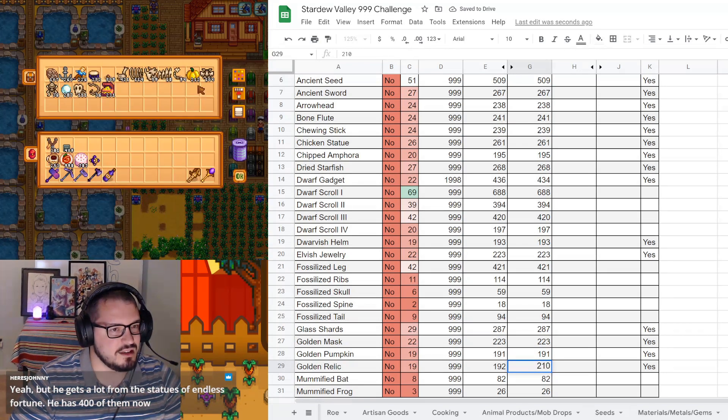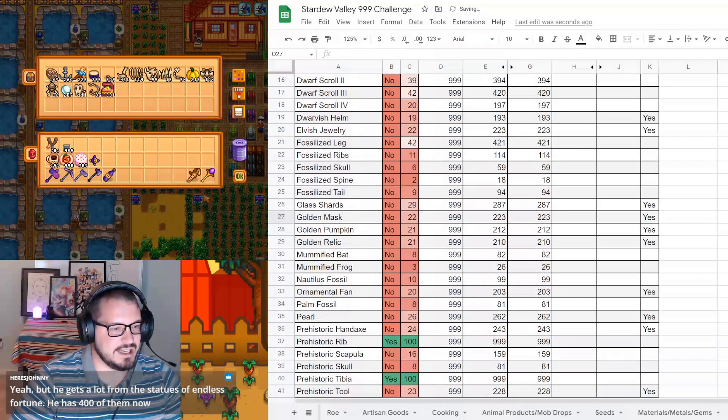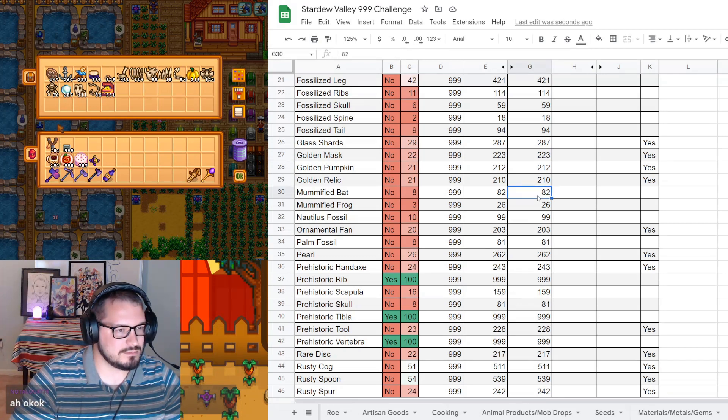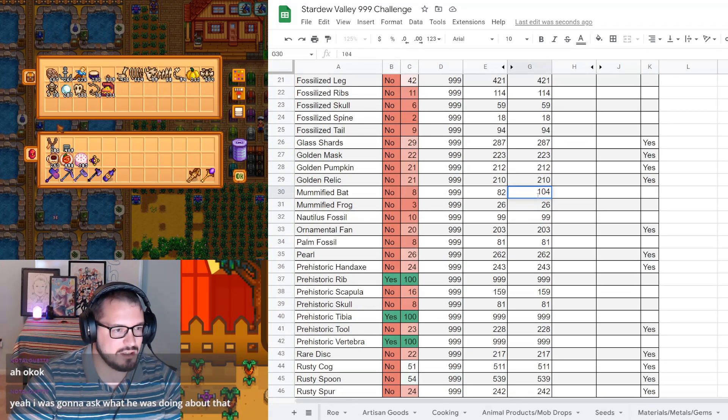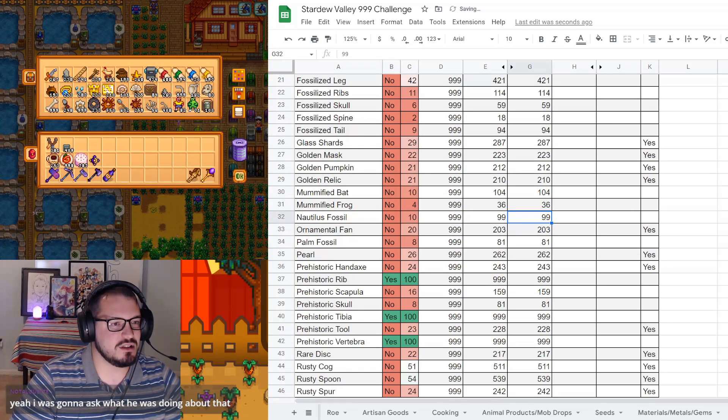Golden pumpkin is 212 - that made a nice recovery. Now for the fun ones: the mummified bat and the mummified frog. 104 mummified bats and 36 mummified frogs. Mummified frogs finally moving up. Nautilus fossil: 101.